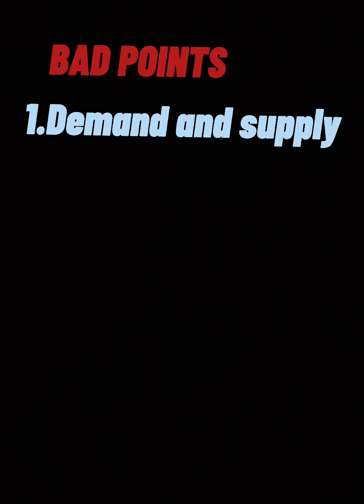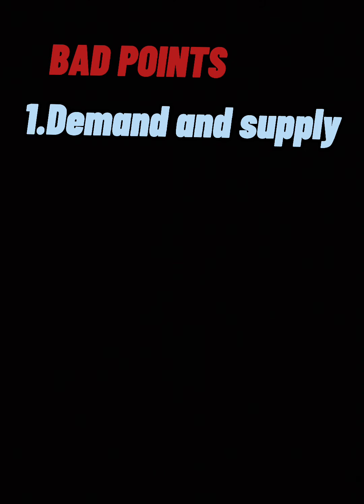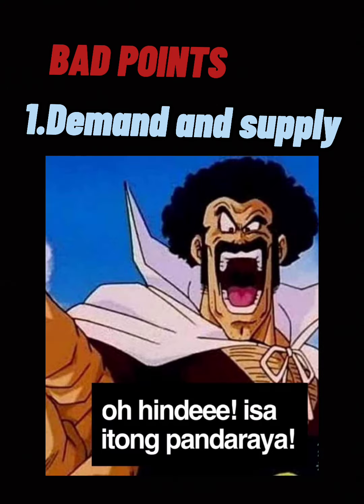At ito yung inaantay ninyo — yung bad points nito. So first, I would say the demand and supply nitong motor na to. Totoo lang napakahirap maghanap ng PCX sa panahon ngayon. Siyempre bagong labas lang yan, bagong motor cycle, talagang pagpepesahan yan, including me na nag-aantay pa rin sa pinakamalapit naming tindahan. At marami ring mananamantala dahil sa kakulangan sa supply — kurakot kurakot lang yan.